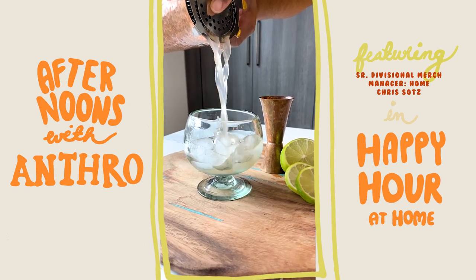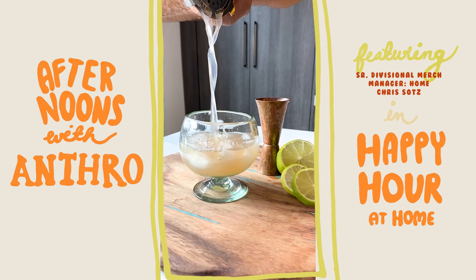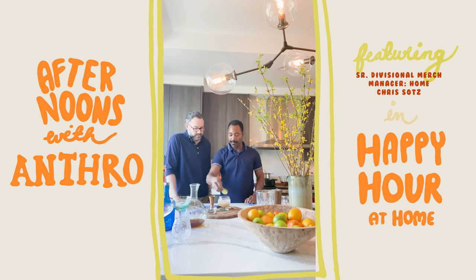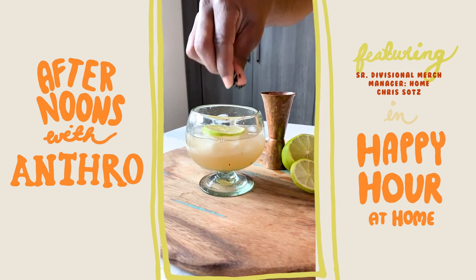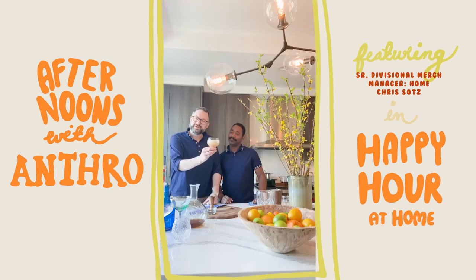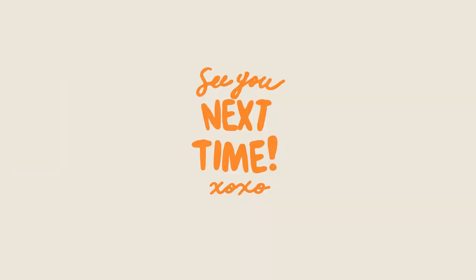Drain your drink into the glass. That's such a pretty color. For garnish, we're going to do just a lime wheel and just a little sprinkle of your tea on top. Oh, that's so pretty. Cheers, everybody. Happiest happy hours! Mmm, so good.